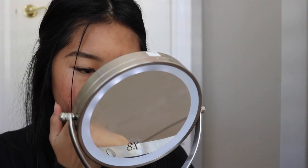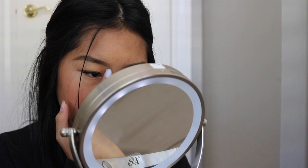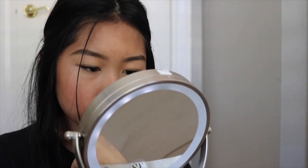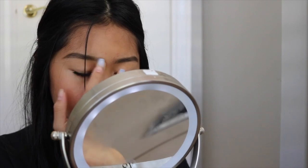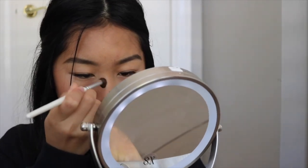I forgot to contour my nose, so I'm going back with the Hoola bronzer. I'm just going to dip my finger in and apply some to my nose to give it that contoured look. Then I'm going to take the e.l.f. Professional blending eye brush — it's super fluffy — and blend out that contour.